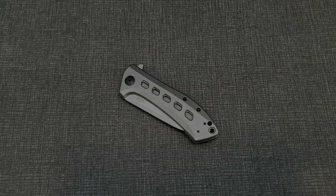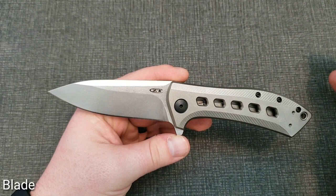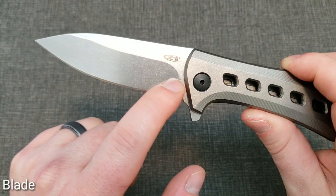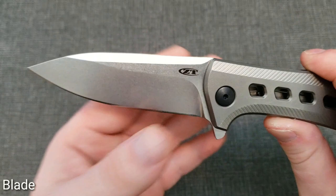Getting into the blade, I really like the look and design. It's just super attractive — very simple styling, but the lines of everything really look pretty great. You've got a pretty wide sweeping plunge, it's a flat ground blade, you get a swedge up at the top, and it's all in a nice stonewashed finish. It's not a super aggressive stonewash but it definitely catches your eye in a good way.